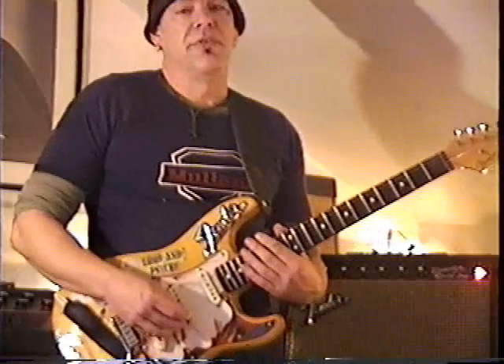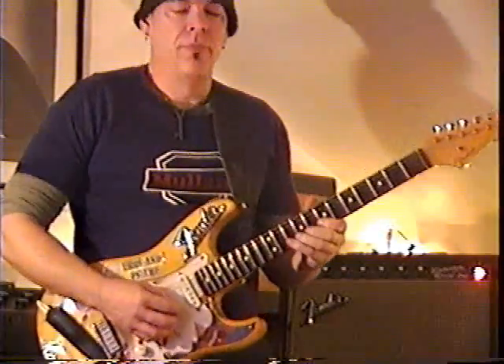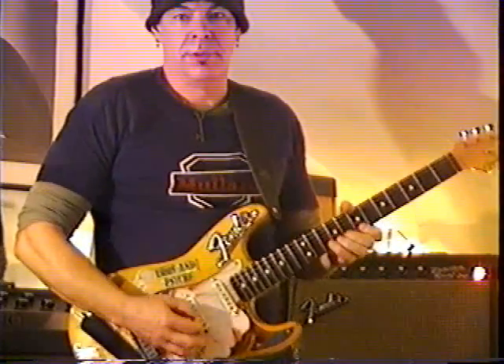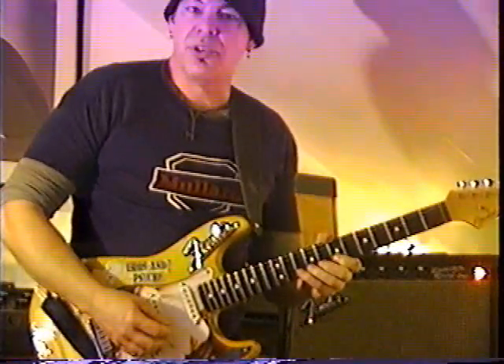The third one is a very slick and slippery bend, and I like to use it a lot in a shredding solo. You're going to be using your B and E string, stretching up a full step. And you want to still have a little bit of hang time so it sounds slippery.